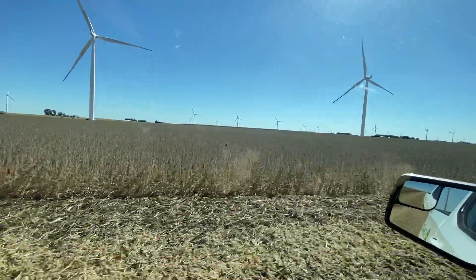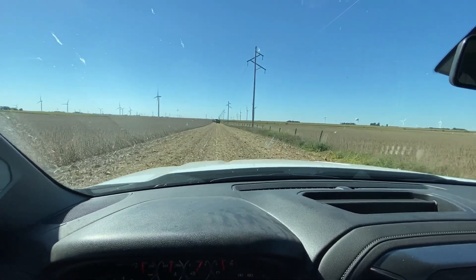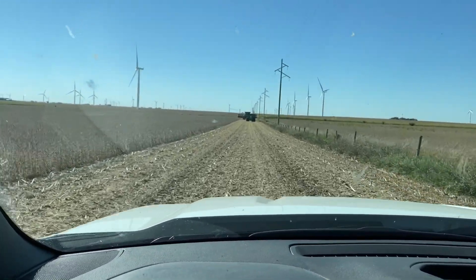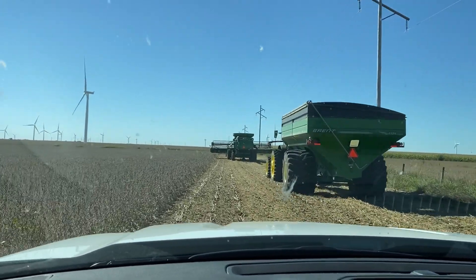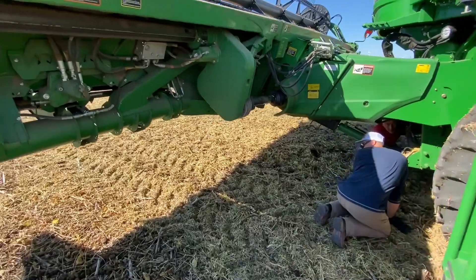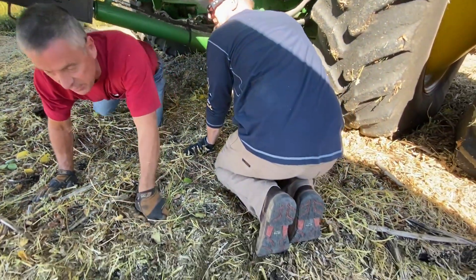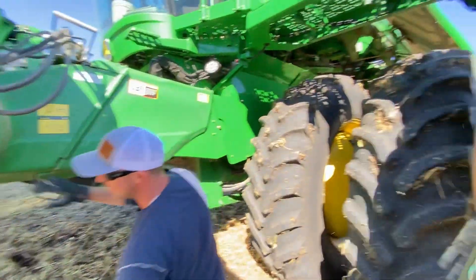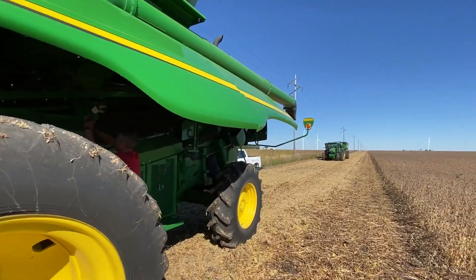Coming up here it looks like they're stopped with the cart and the combine right there — you can see that up ahead. I see some shields up, looks like we maybe have something going on. Caught us broken down at the beginning. I think it's three acres — three acres is all we've got done so far.